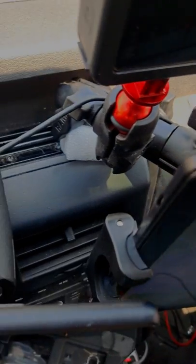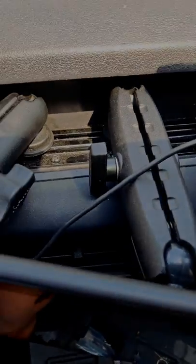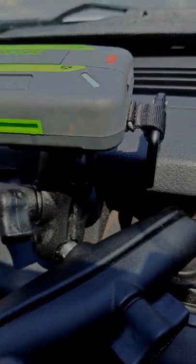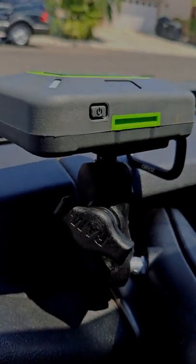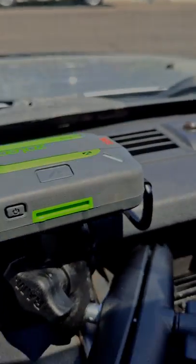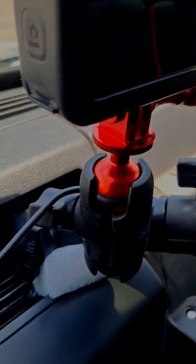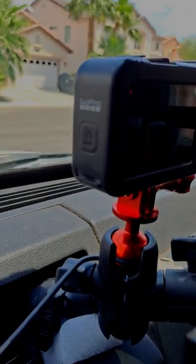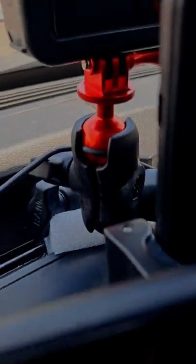Got three double socket arms, high bolt and RAM mount. Then we've got the Xoleo mounted on an Adaball with its own double socket mount, as is the GoPro with another Adaball with its own aluminum mount. We'll see you next time.